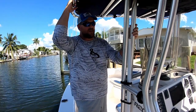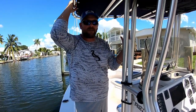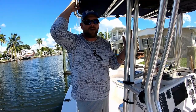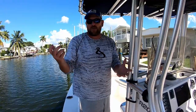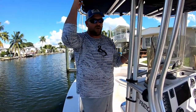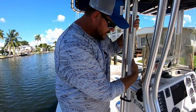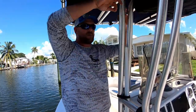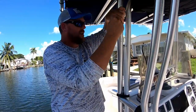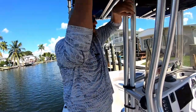Another thing we use a lot is sabiki rigs for getting bait. The big problem with sabiki rigs is they've got six hooks in them — what do you do with them when you're done? If you ball them up or put them in a bag, they're either going to get thrown away or get hung up on something. We reuse them over and over again, especially on long fishing trips. So I installed a couple of three-quarter inch PVC pipes right here and hang a little clip on them. The weight stays on and I just slide them in and out when I'm not using them.